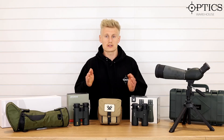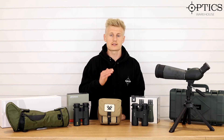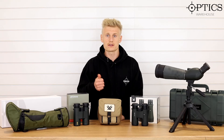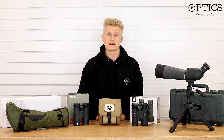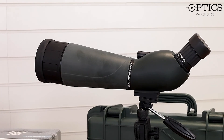We're also going to start stocking the Vortex spotting scopes — the Vipers — and then on to the Razor series if you really want a top quality spotting scope for long range shooting or for viewing nature out in the wild.